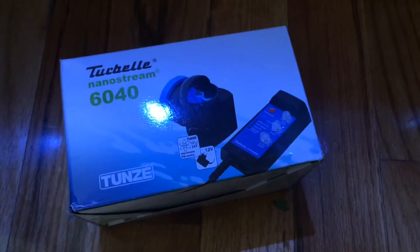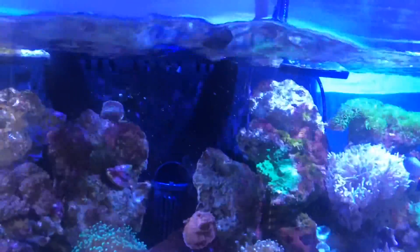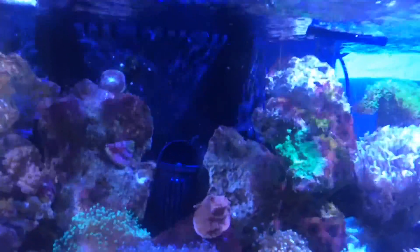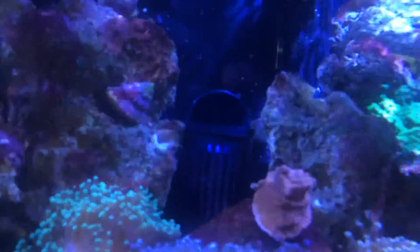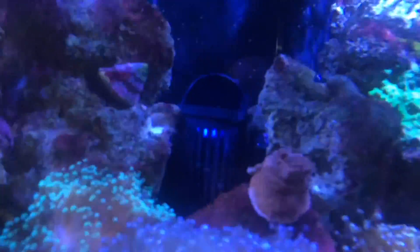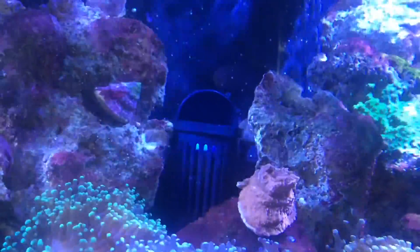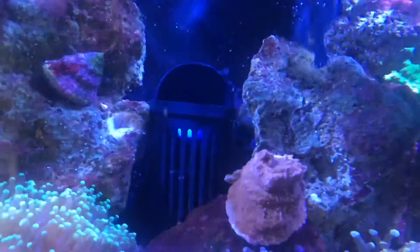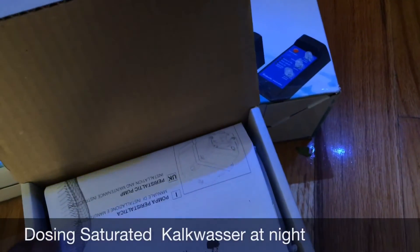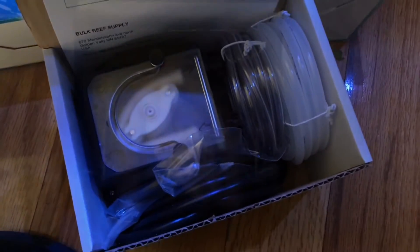We have a couple of new items: I picked up the TUNZE 6040, which is a DC pump controllable to help with water flow up front, and then I picked up the 6015, which is not controllable. I want to see which one works best because I don't need a lot of flow up front — just enough.